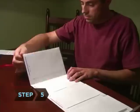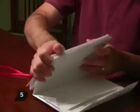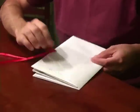Step 5. Fill the envelopes with your stuff, fold the envelopes into an accordion, and fasten neatly with the ribbon.